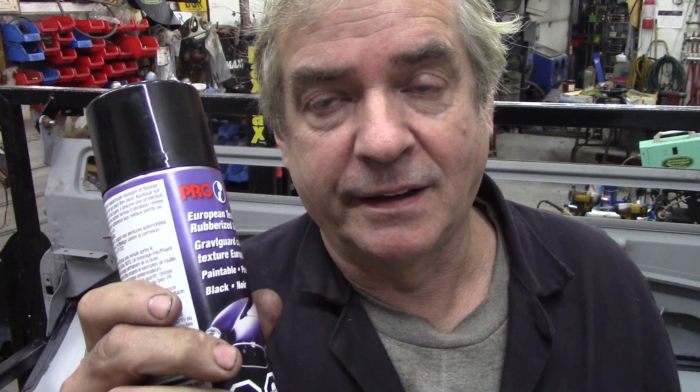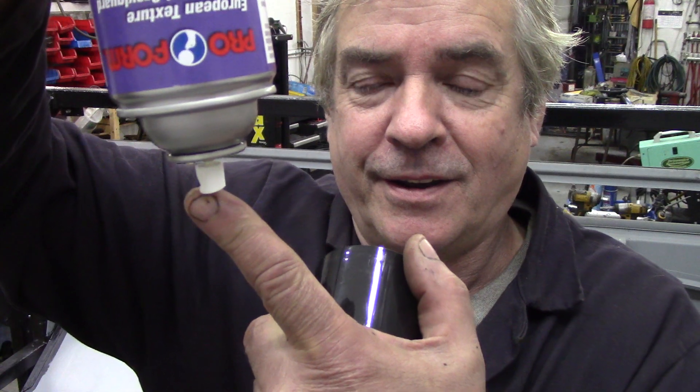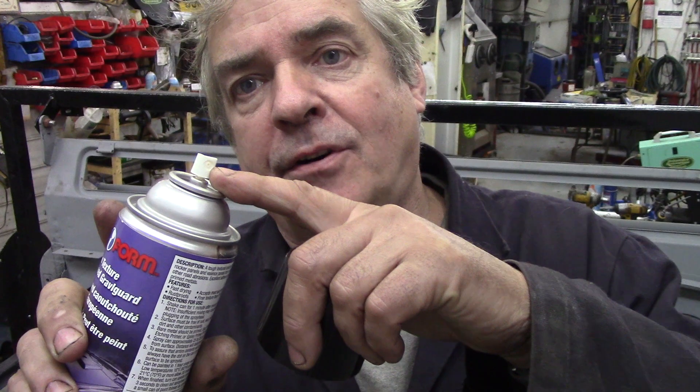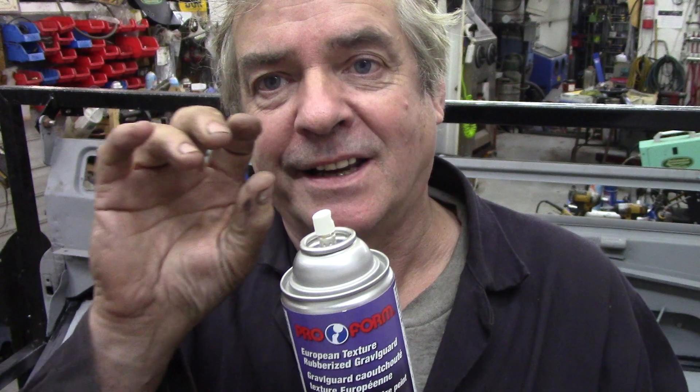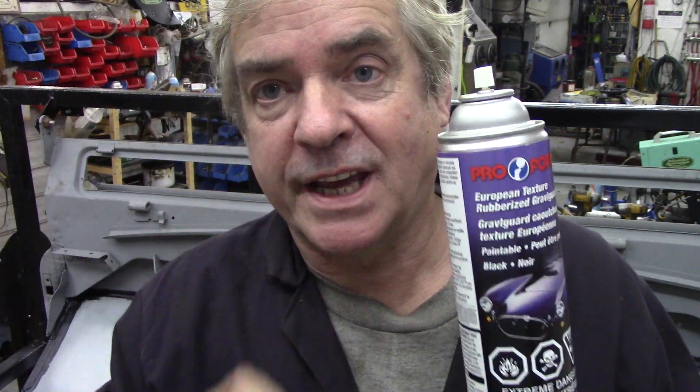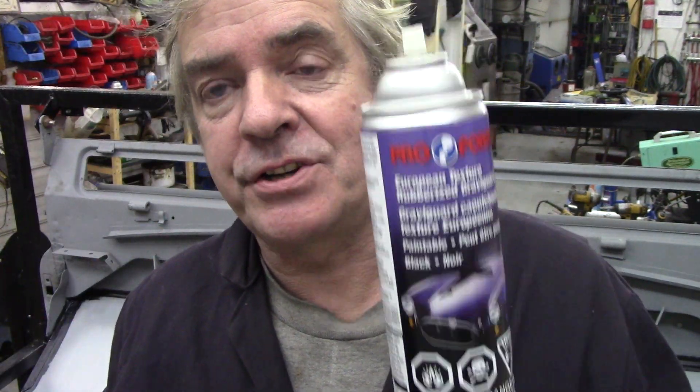You must shake it really, really well. When you're finished, invert the can and blow some gas through it, then preferably remove the nozzle and put it in some paint thinner. The problem is little droplets form around the tip, and when you want to use it again it'll splatter. To get the best finish, keep these clean — like we all say with paint cans but never actually do.